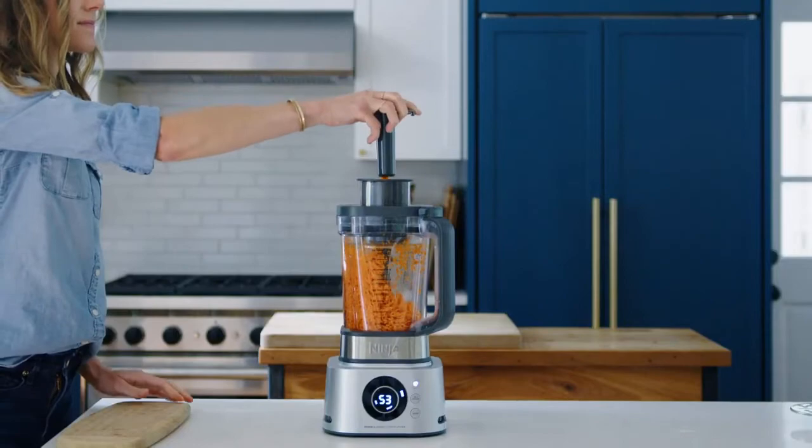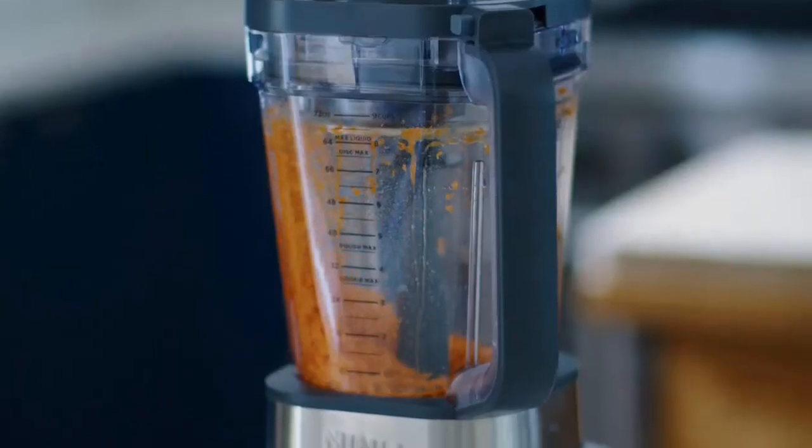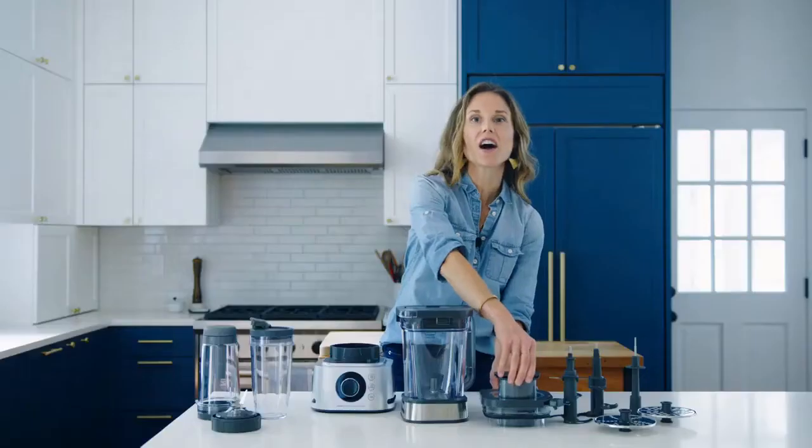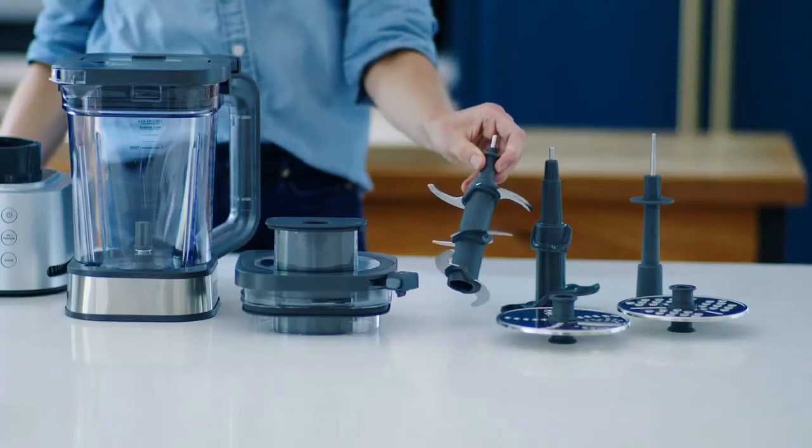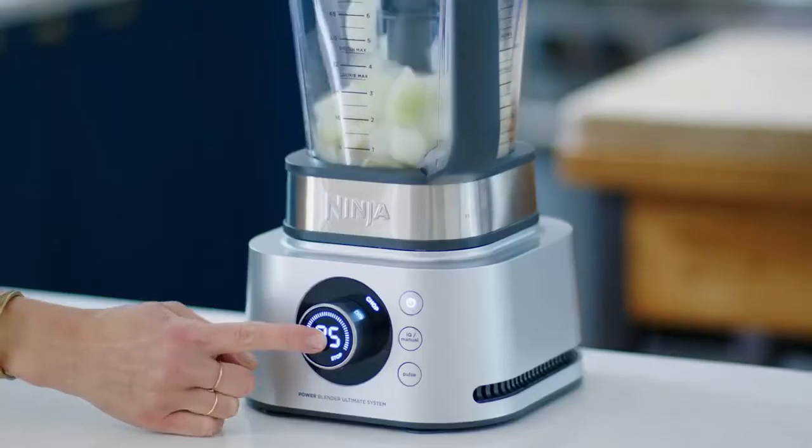Don't buy it if you're short on space. This blender may deliver great functionality, but its various attachments mean there's a lot to store. If space in your kitchen cupboards is tight, you may want to look for a model with fewer accessories.